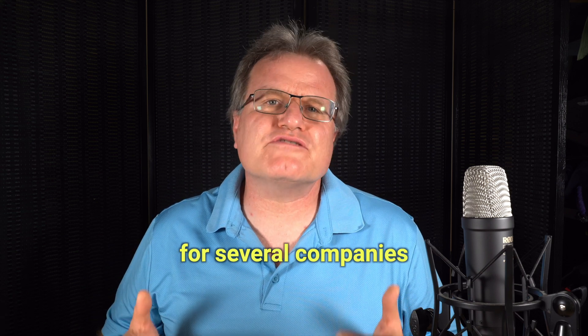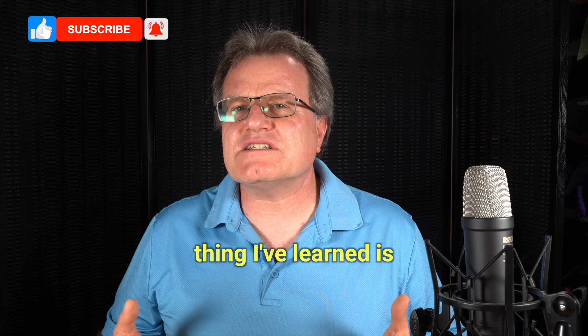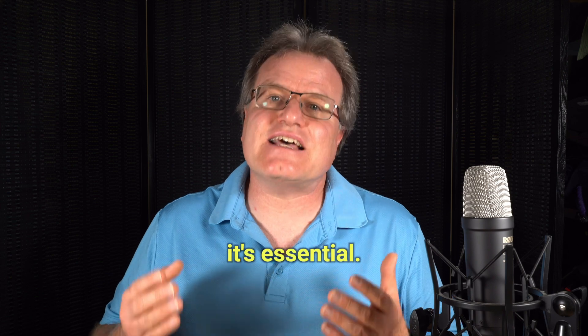I've been the head of IT for several companies for over 20 years. Throughout my career, one thing I've learned is that when it comes to protecting your tech, an uninterrupted power supply, or UPS, is not just a luxury — it's essential.